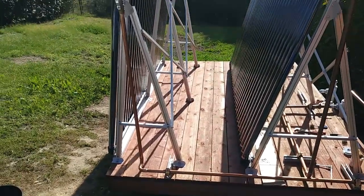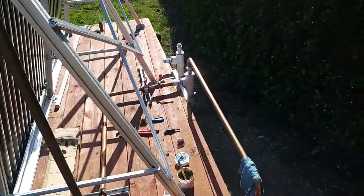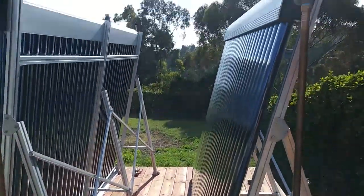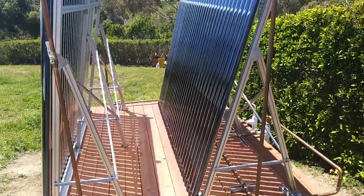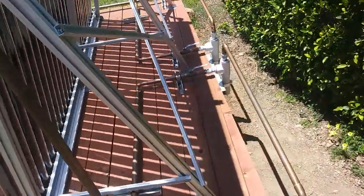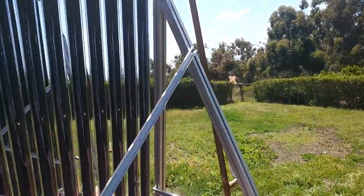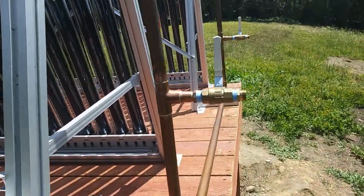The inlets are done. Over on this side, we have panel A through the branch of the Ts here. These two valves will isolate the closest panel. Getting strapped in with Unistrut, looking smart. We've got drain valves here as well.